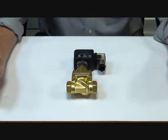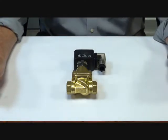B76 series valves: brass bodied, normally open, energised to close.